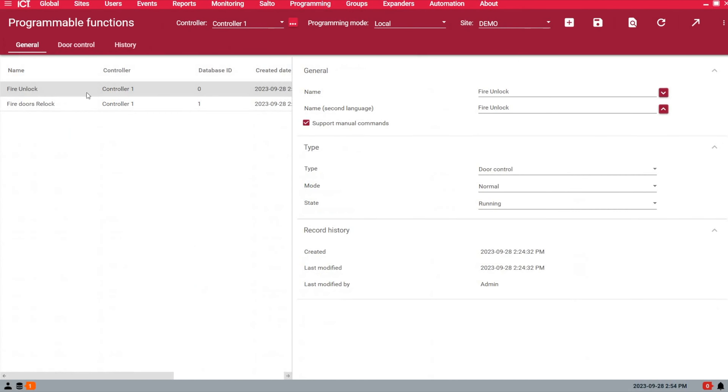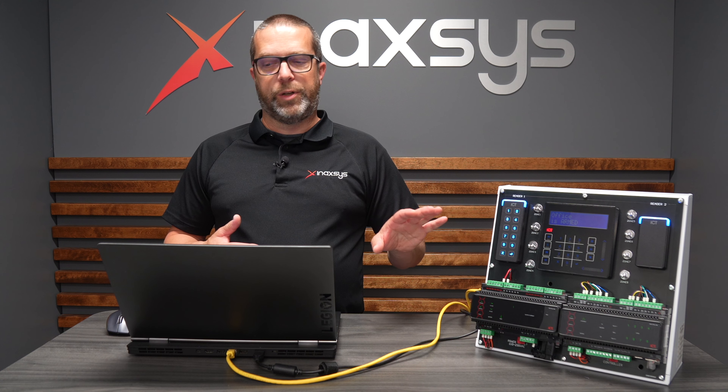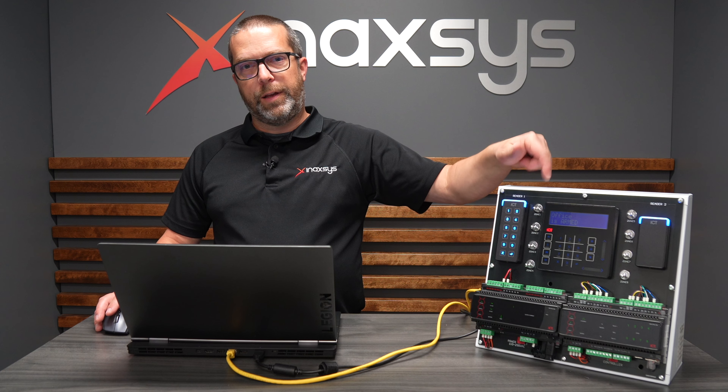Under Automation and Programmable Functions, you need two functions: one to unlock and one to relock. The function type for both will be Door Control. Make sure the state is set to Running, because if the controller turns off for whatever reason and power is restored, the function will start automatically — so your system is protected by the GX system. Under the Door Control tab for the unlock function, use door function mode number two. When the output is off and turns on, the mode will be Fire Control Door Unlock, which is basically another level on top of latch unlock — it unlocks everything. Select the output used in the input type and set the door group to 'fire doors' — in this case, my two doors on the training kit.